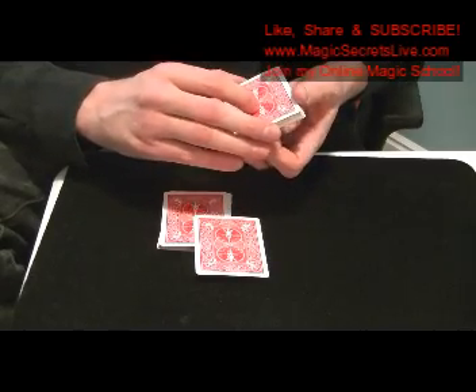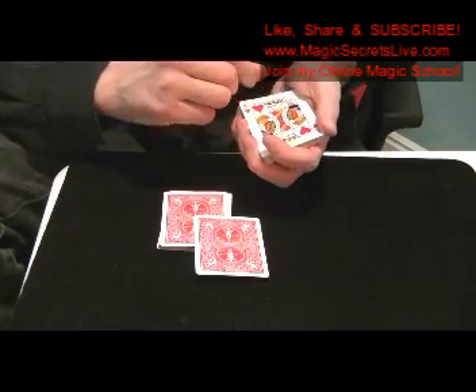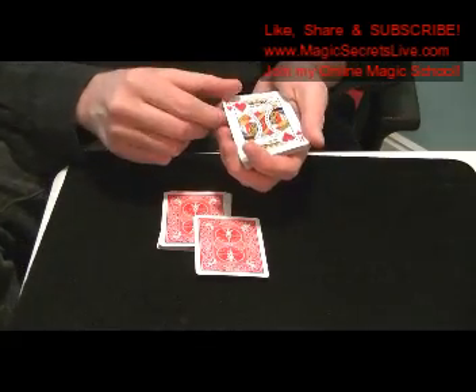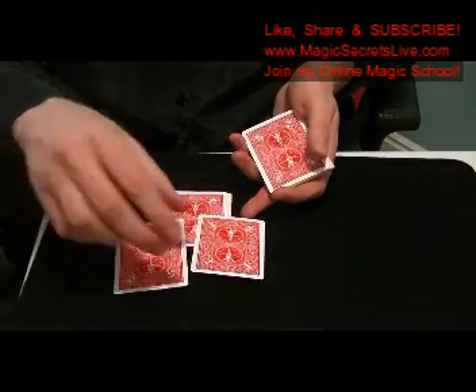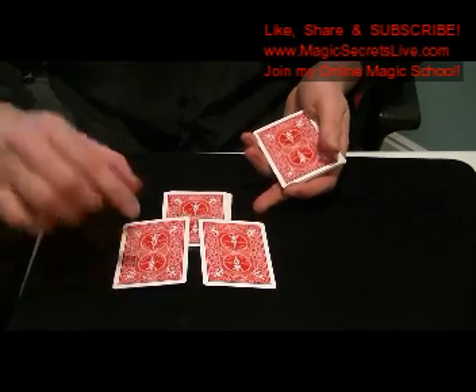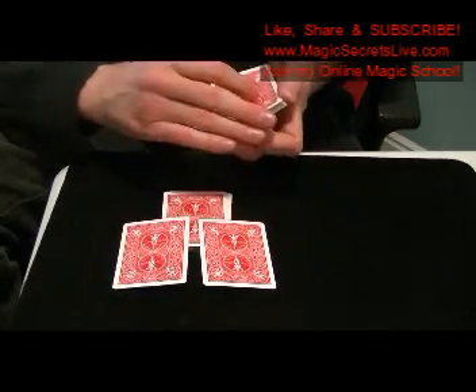Now you're going to repeat the double lift, showing this time the King of Hearts. Then you're going to put down what is actually the Queen of Spades in the upper corner. Then double undercut secretly the King of Hearts to the bottom.